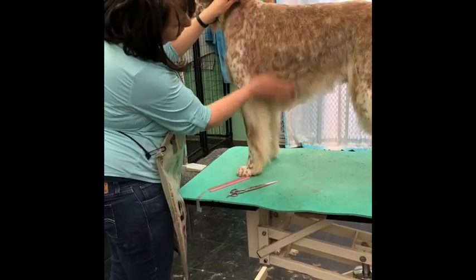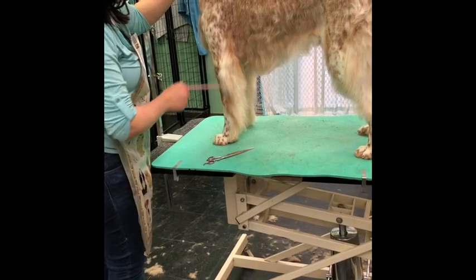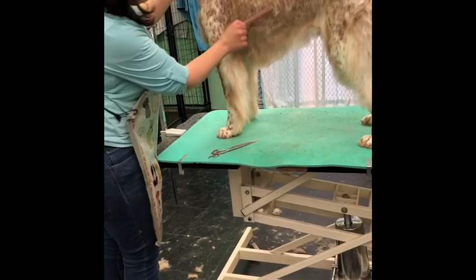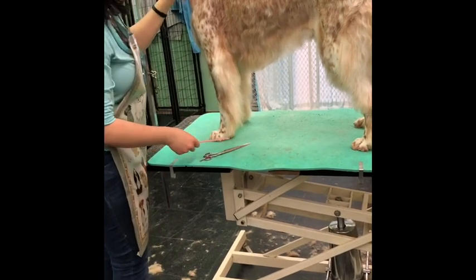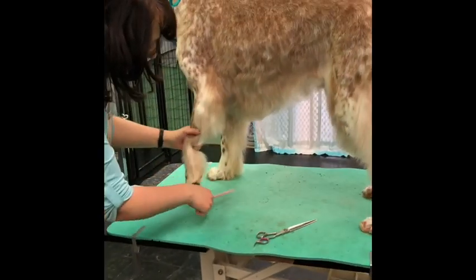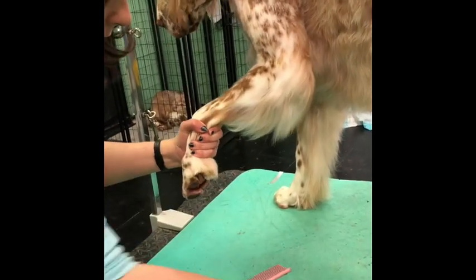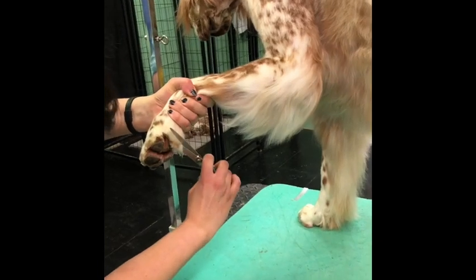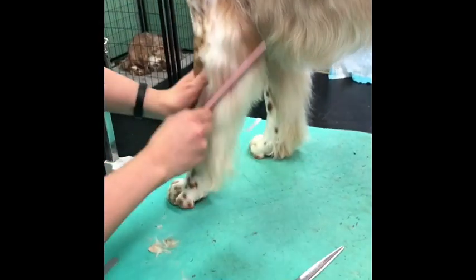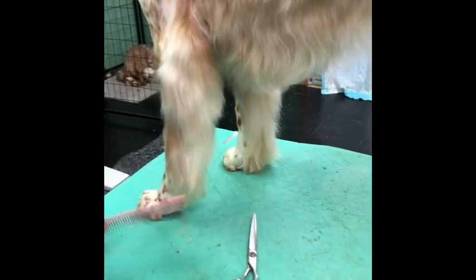We've finished shaving the back of the English Setter with the 5F blade and blended into the feathering — this is all trimmed shorter now, with the feathering left. If you just want your dog one length all over, take the 5F blade and continue to shave all of the feathering off. If you'd like to keep the feathering length, go in with your comb and scissor the feathering to even it up. To do the leg, gather up all the hair, trim any that falls below the foot pad, comb it out, and then usually just make a diagonal cut into the foot — that's how you do the leg feathering.